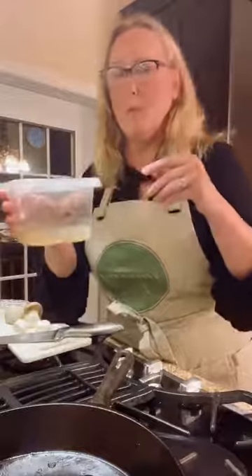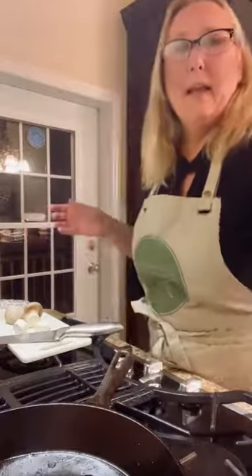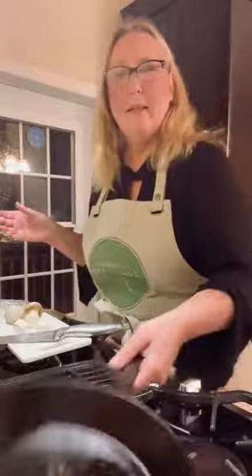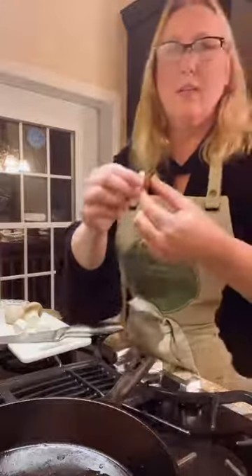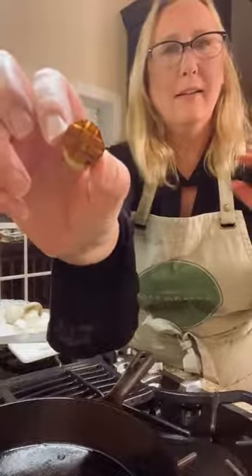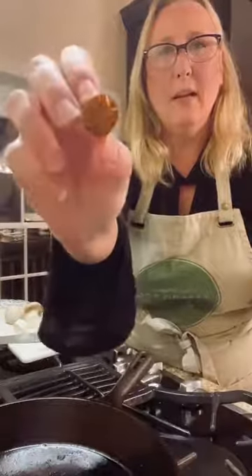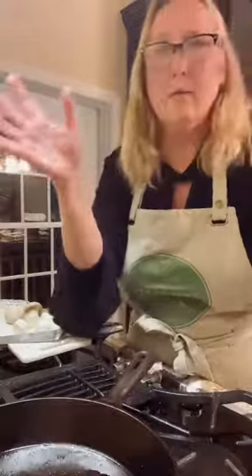I put the marinade in a container, added the oyster mushrooms, popped it in the fridge and marinated them for about two to three hours. Then I heated a skillet with a little olive oil and sautéed the scallops on each side for about six minutes until they're nice and golden. You can see how they come out — they look like little scallops that have been cooked, golden on both sides. That's pretty much all you have to do for the scallops.